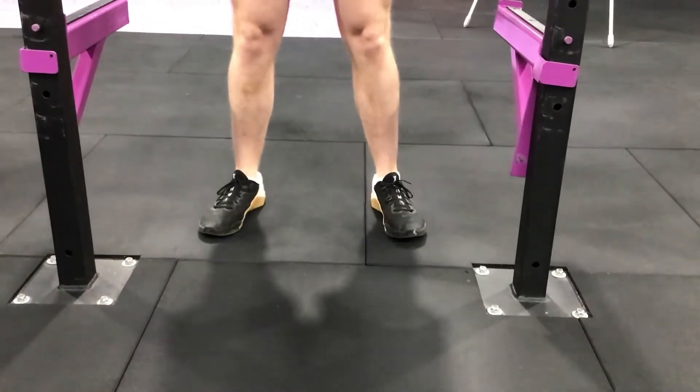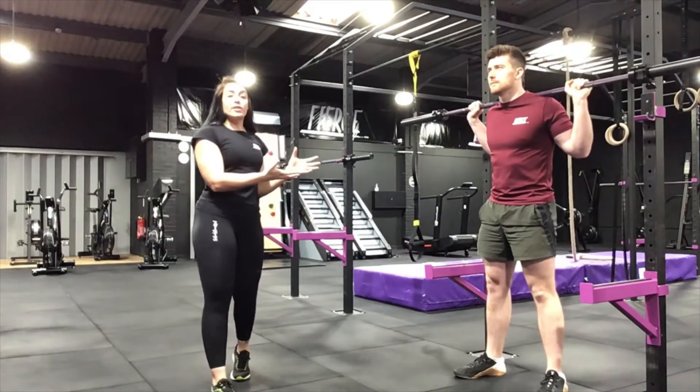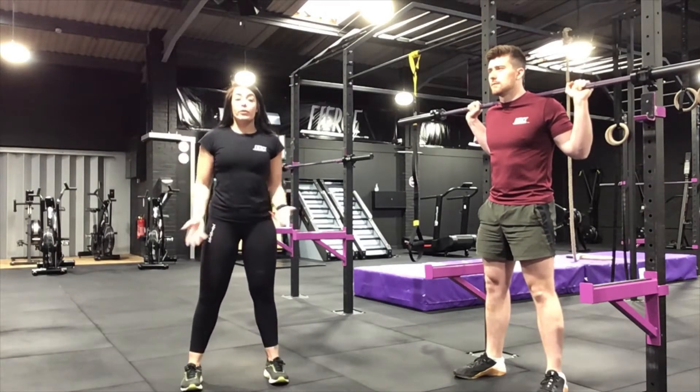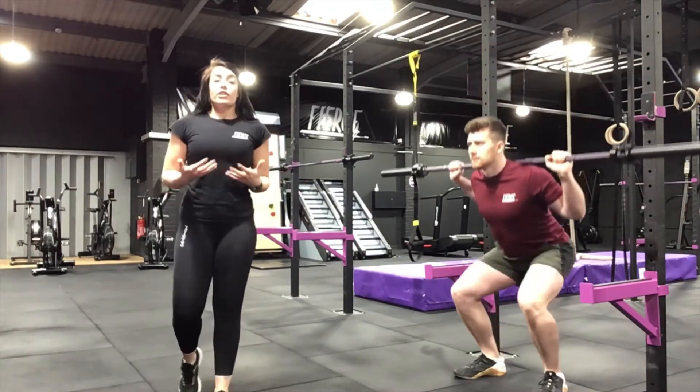With your high bar squat, make sure you're comfortable underneath that bar as Jared is showing — hands a little bit wider than shoulder width, feet a little bit wider than hip width with your toes turned out. Jared's just going to perform a couple of reps for us so we can talk through it. You want that chest lifted and eye gaze forward.